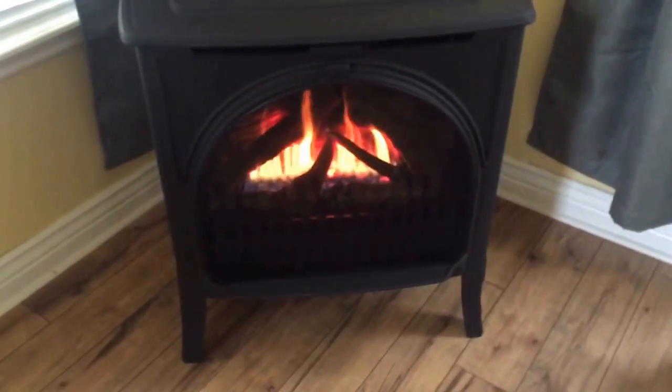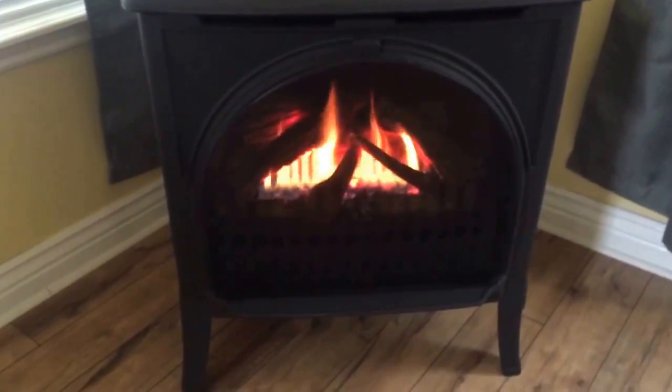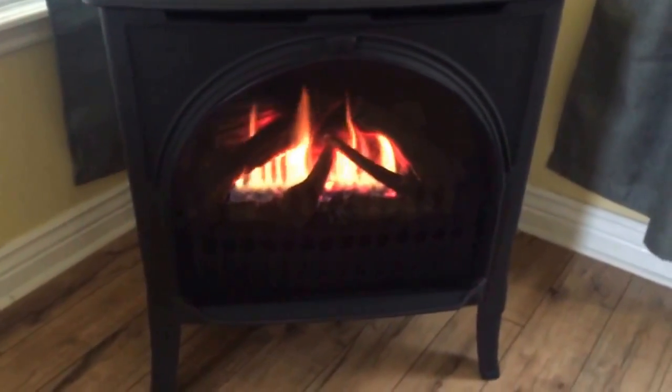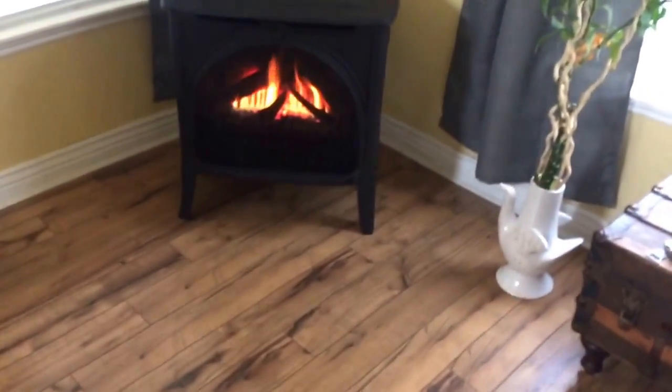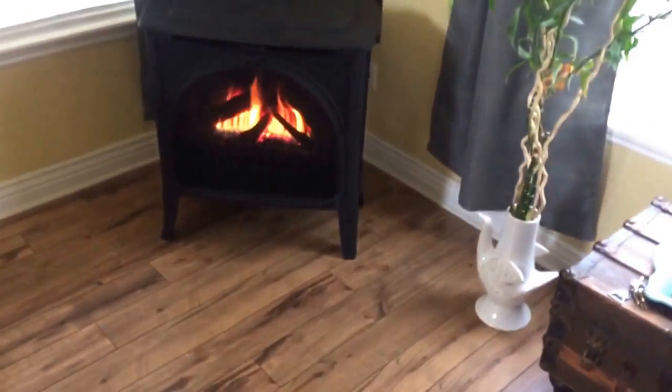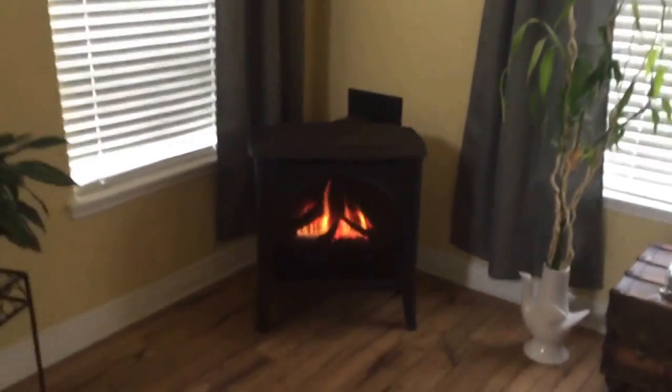We're back one last time — here it is: the Valor Madrona freestanding gas stove, direct vent, looking good. We've got the gas line and venting through the wall. We've had it running for about an hour — it took the room from 68 degrees up to 72 degrees in that hour. We're using a ceiling fan rather than a blower; we're getting a lot of convection with hot air coming off the top. With our very tall vaulted ceiling, the fan is on reverse, bringing that hot air back down.